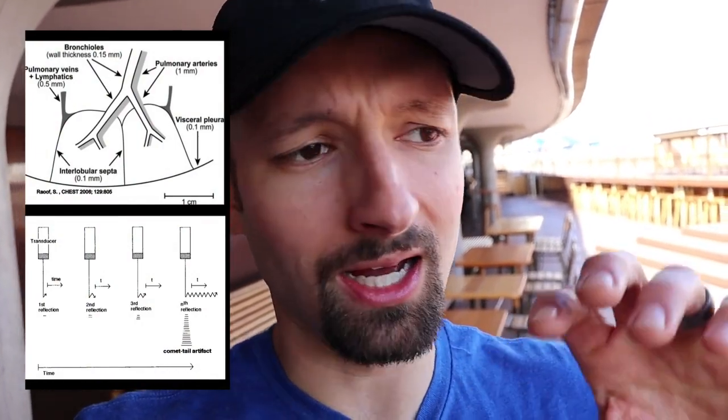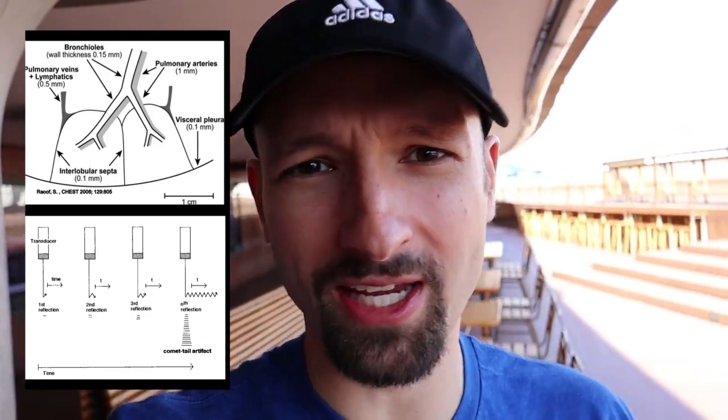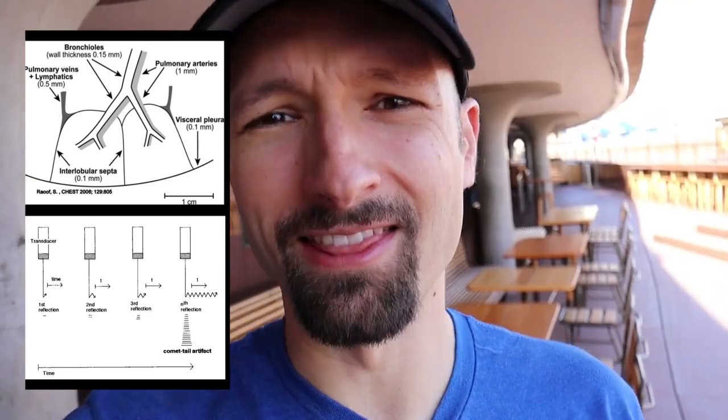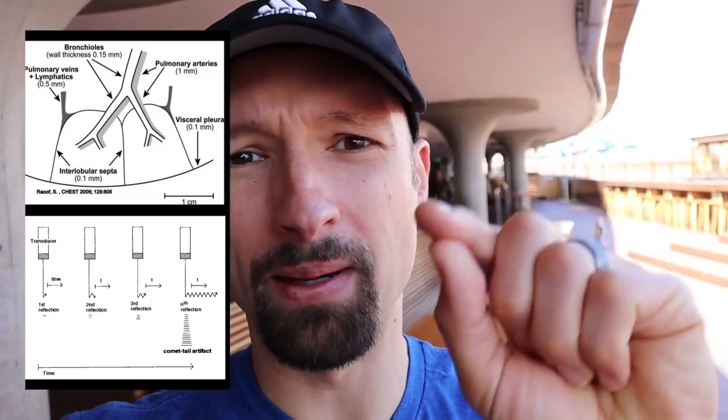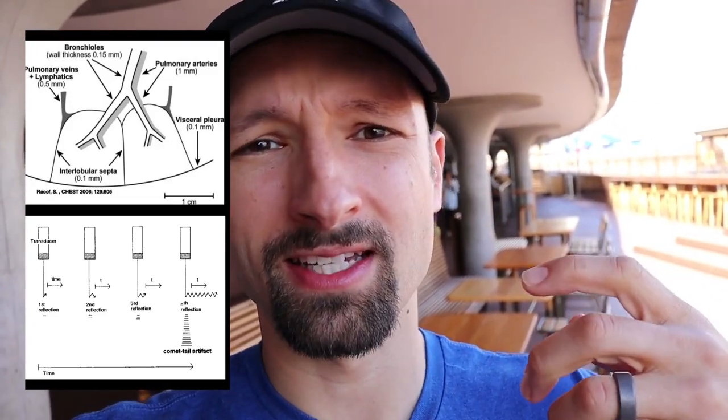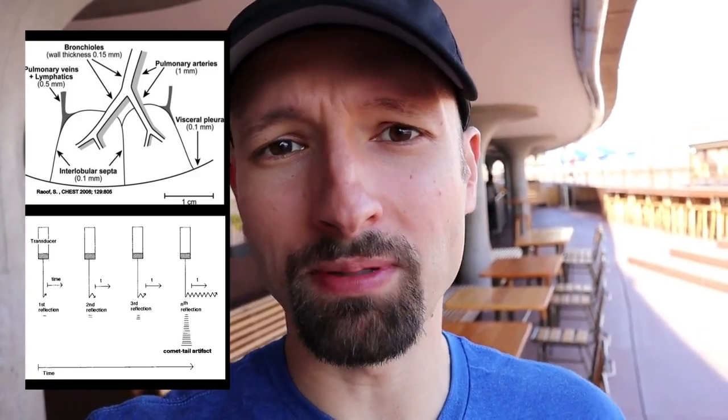My guide is usually around 8 centimeters. Let's talk about exactly how B-lines are formed. There are a couple of different theories. The first is the thickened interlobular septa theory: you have a little bit of fluid in the interlobular septa at the terminal portion of the lung where gas exchange occurs. This causes a reverberation artifact — the sound signals bounce around in the interlobular septa and create a repetitive reverberation artifact that we know as B-lines.